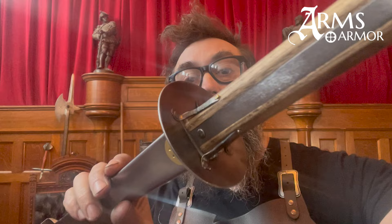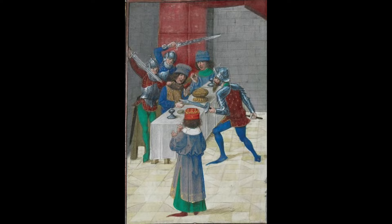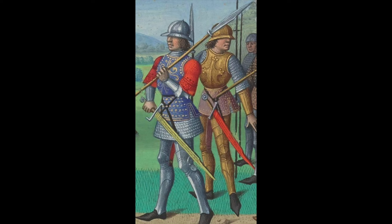Matt had some questions about the rondel on our glaive — how it worked and why it was constructed the way it was. This rondel is relatively lightweight and it is held on by four forged feet held on with nails onto the shaft. We chose this method based on a piece in the Wallace Collection, number A926, a pole axe that has a rondel just like this. We compared that to illustrations of glaives from the 14th century that seemed to show something really similar.